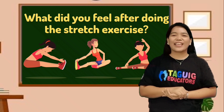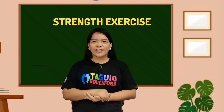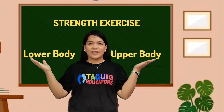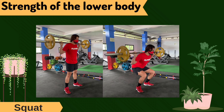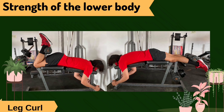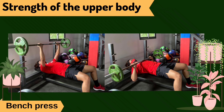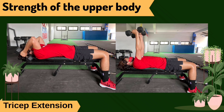I hope that everyone is fine and enjoying the activity. We will now proceed to the next type of exercise, which is the strength exercise. For the strength exercise, suggested activities are intended to test the strength of the lower body and upper body. For the upper body strength training, the following exercises are suggested: bench press, cool-down, pull-up, tricep extension, and curl.